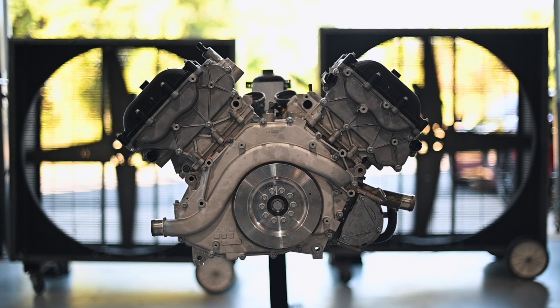When McLaren developed these engines, keeping them lightweight was a top priority. This focus is evident in the design and evolution of the OE sleeve.